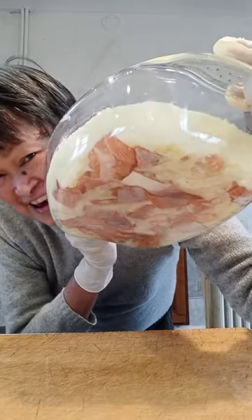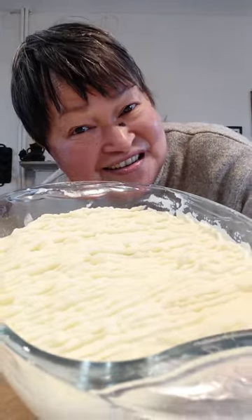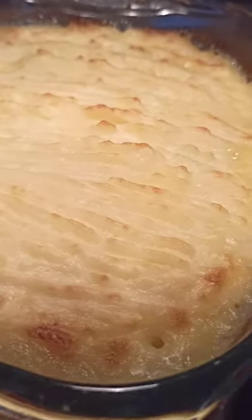Look at that! In goes the preheated oven.